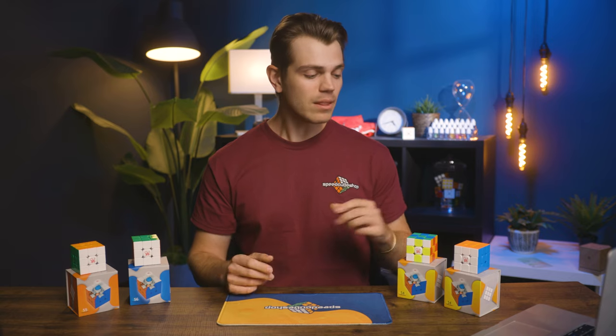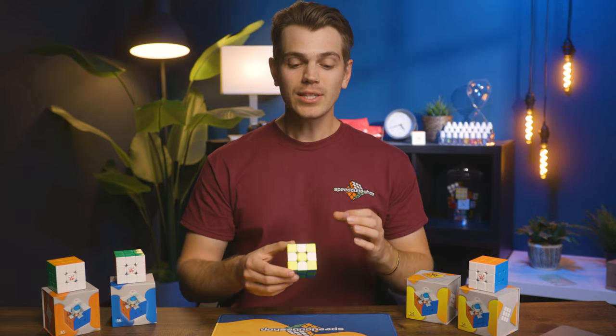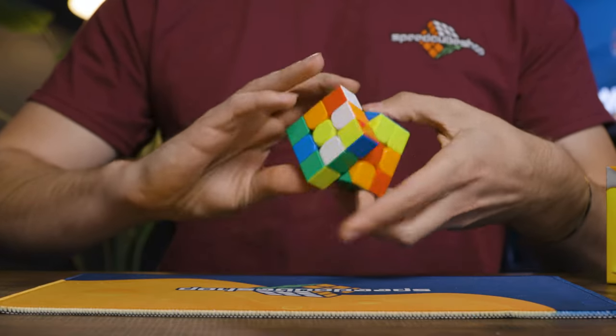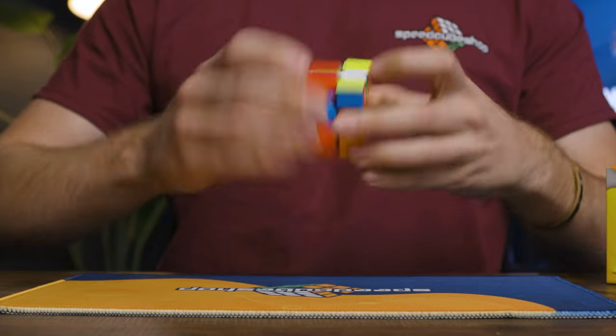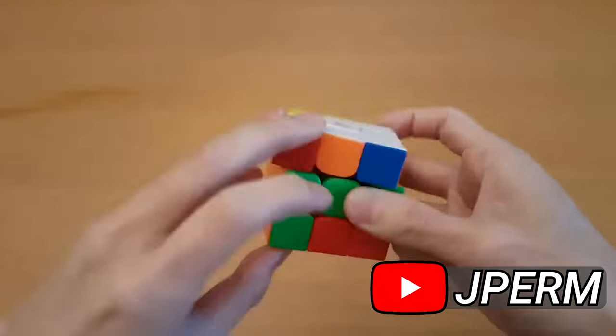I was a little bit surprised that the Dayan Guhong is as durable as it is, because out of the box they feel pretty flexible, which in my experience generally translates to lots of locking up and not a whole lot of stability. But I think that's where the magnetic core comes into play and assists with that more tactile, stable feel. These things are feeling really durable, really easy to manage, and they don't feel cheap. I hate to throw Dayan under the bus, but the Guhong version four felt extremely hollow, clacky, and just felt like a cheap cube.